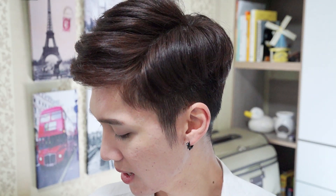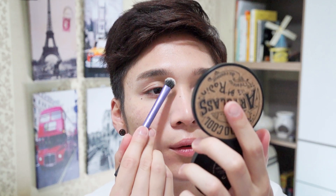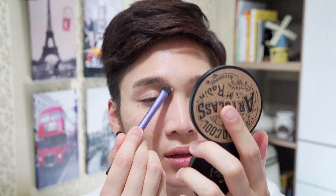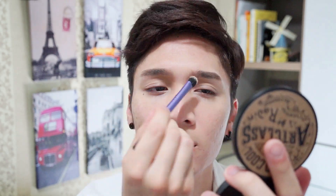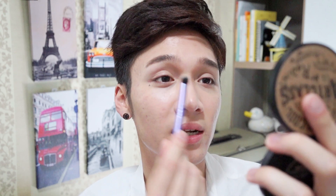Next I'm contouring my nose with the Too Cool For School Art Class by Rodin palette, which is my favorite thing recently. I take two darker shades and use them to shade the sides of my nose, connecting from my eyebrow down. At the end I have to check myself in daylight because my room lighting is different from outside — the light outside is much harsher and sometimes I've overdone it and it looks like I have a brown nose.